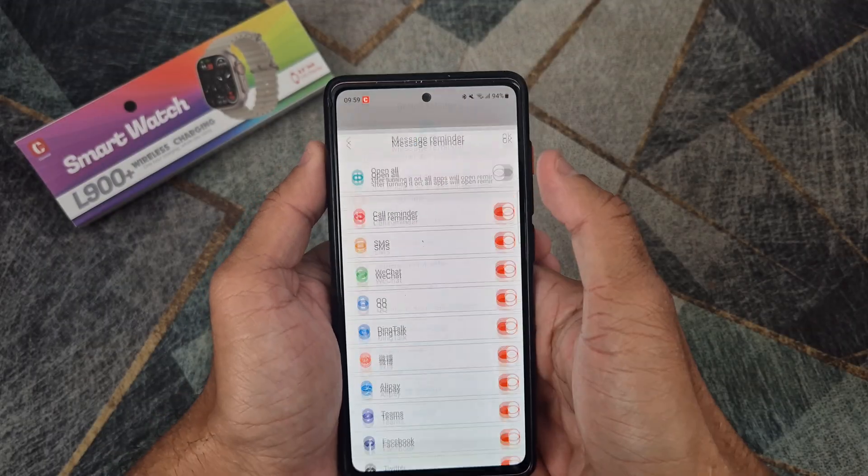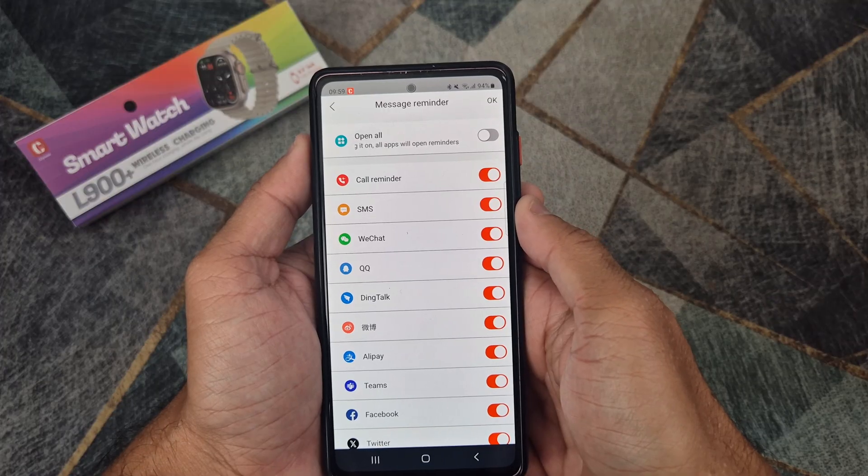Here is how to activate WhatsApp, Facebook and other notifications on your phone.